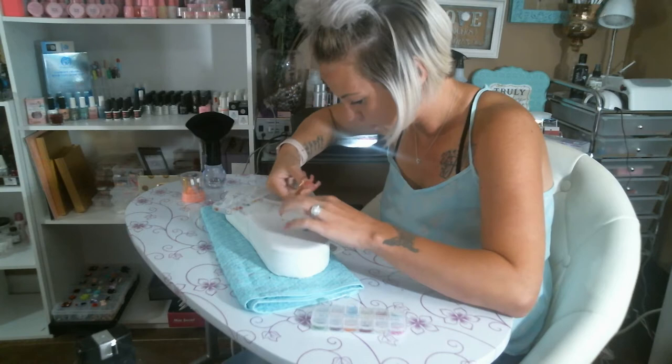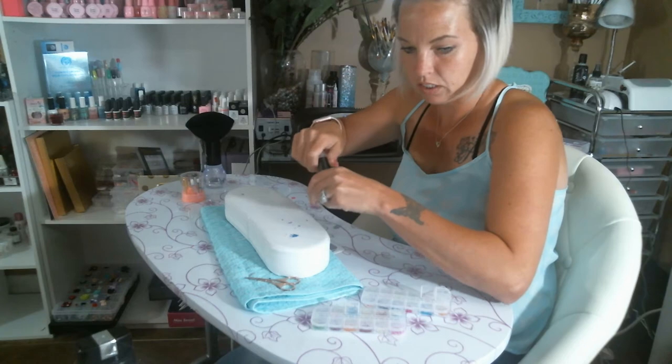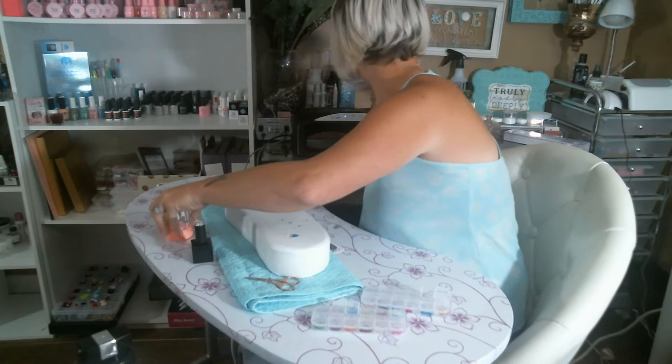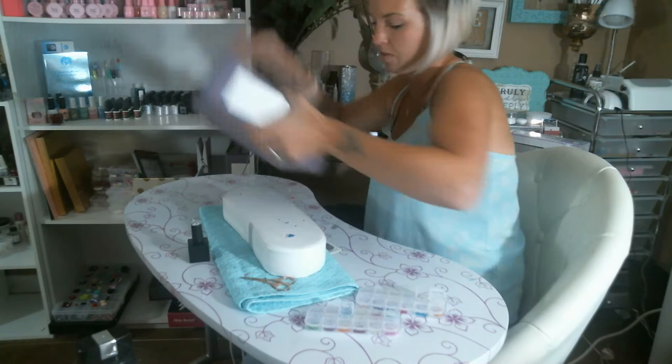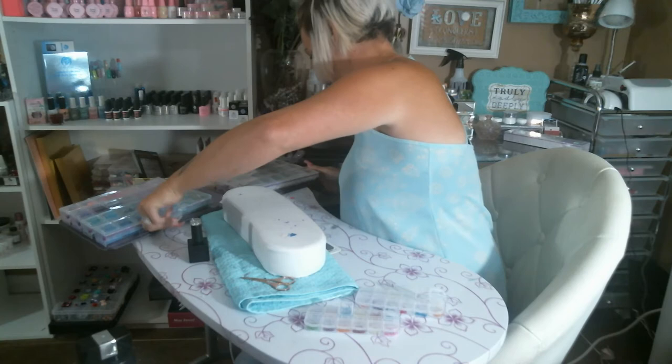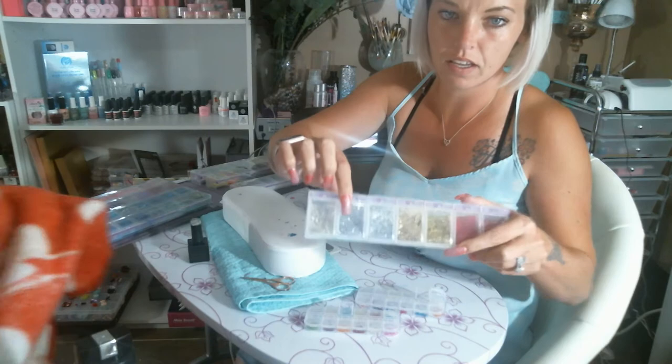Okay, so I've got some flowers here, and then I'm going to have my red and white. I also want to pick a glitter — I might pick a sparkle glitter from my case. I'll go with this glitter here — I think I'll use this secondary one. That's the one I'm going to use.